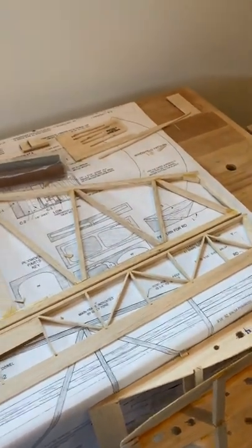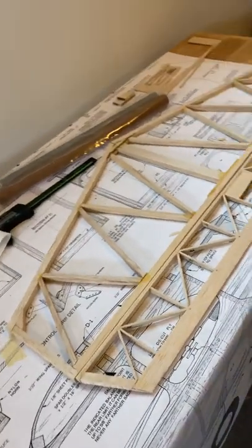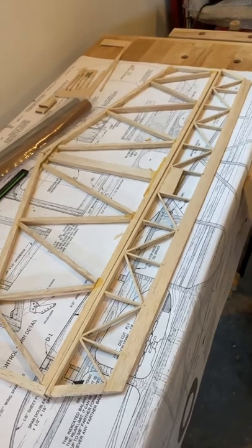I thought I'd do a quick update of where I am at with the build with Cadet Sr. I'm just taking it kind of slow, not really moving along too fast with it.